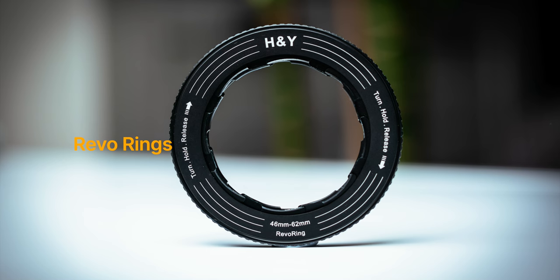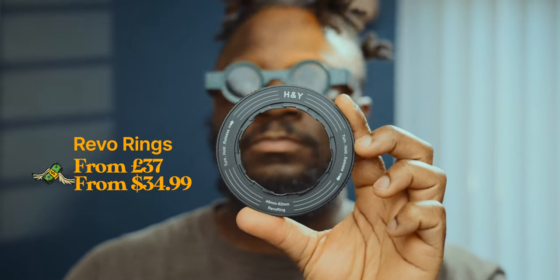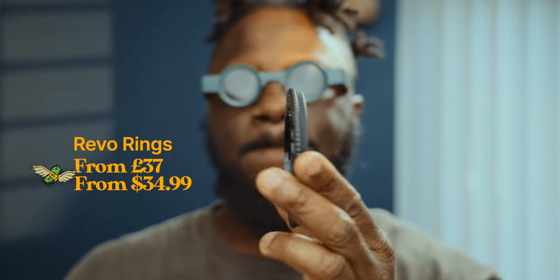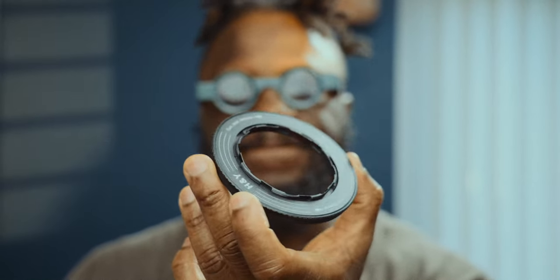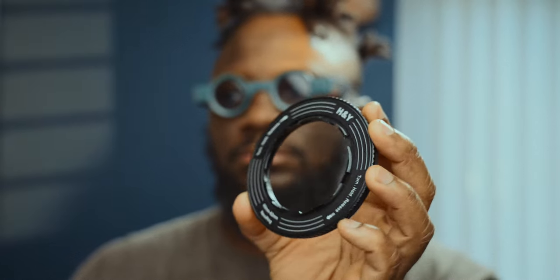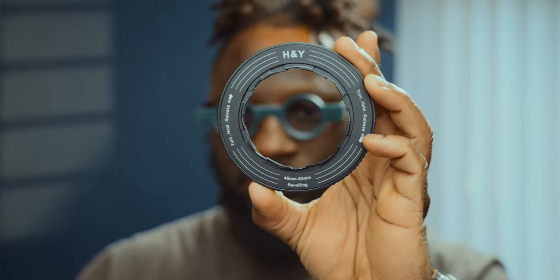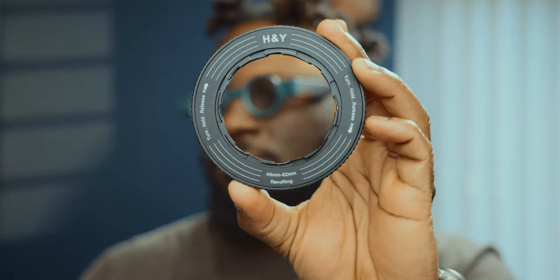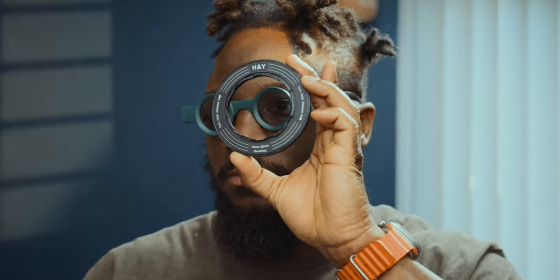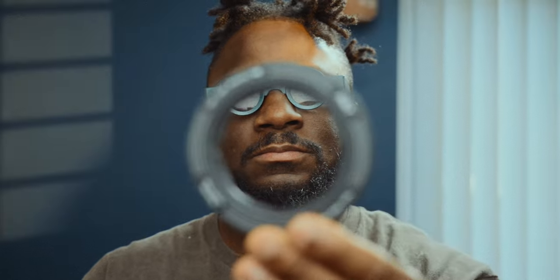Now let's talk about the Revo rings, our third accessory. If you've ever struggled with filter threads and step-up or step-down rings, you'll understand the frustration and potential damage they can cause to your lenses and filters. The Revo rings are a game changer in this regard because they eliminate the need for additional rings and provide a secure and hassle-free solution. With prices starting at around £35 or $34.99 in the US, investing in a couple of these rings is highly recommended — they will save you from the headache of constantly replacing damaged rings and lenses.